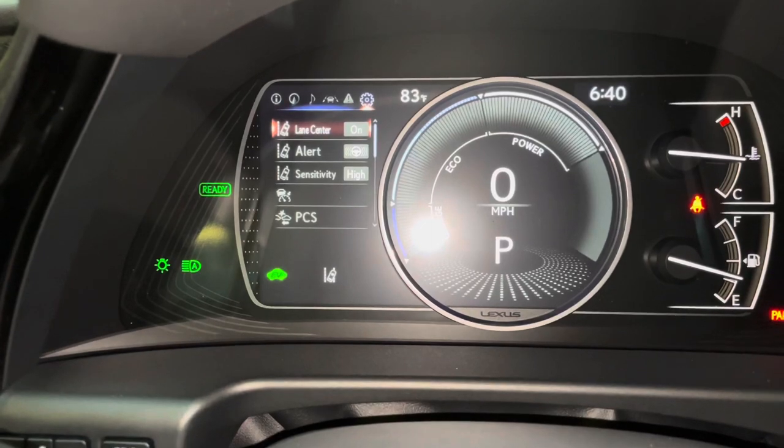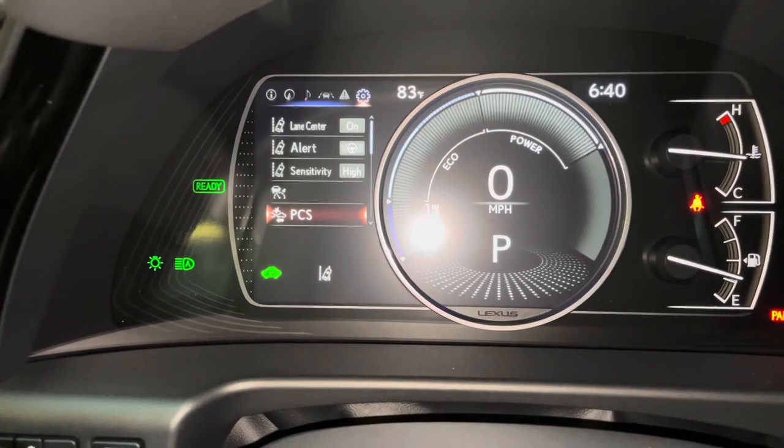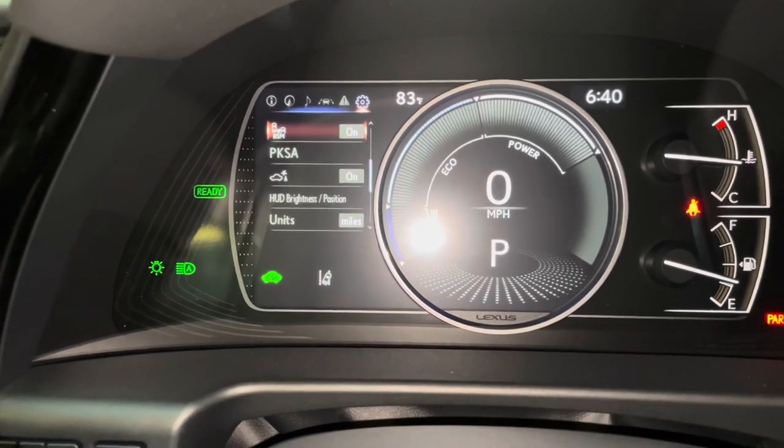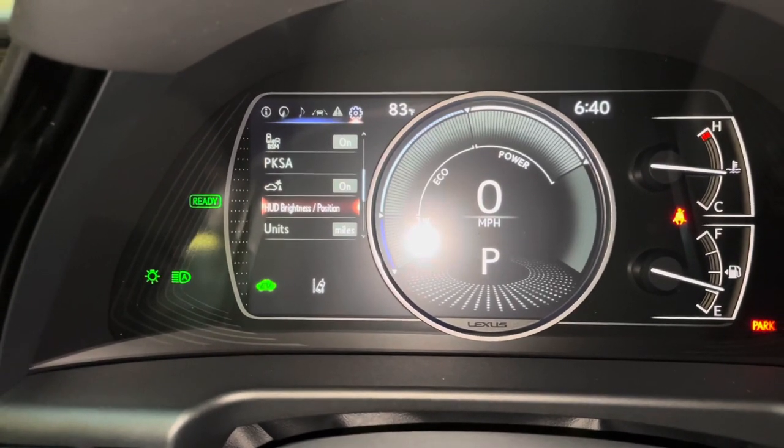These are all the safety systems equipped on the ES. We have lane center with curve speed reduction, pre-collision system, blind spot monitor, front and rear parking sensors, parking support brake, and heads-up display brightness and position.